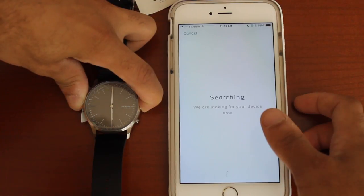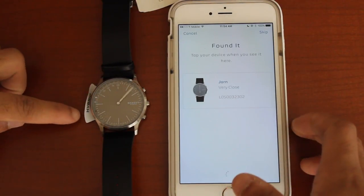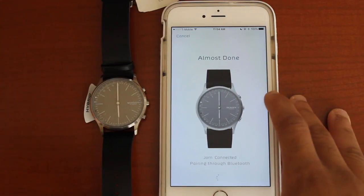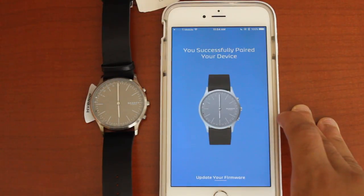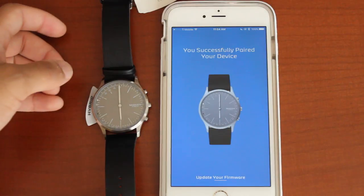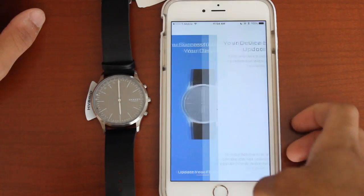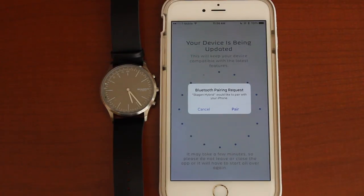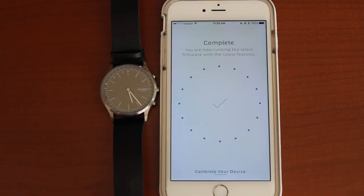I'm going to hold it down. As you all saw, the hands started moving — there it is, see it? That's kind of cool. I didn't think it would do that. So there's my watch — click my watch. So I guess this is a Bluetooth pairing device. I need to update my firmware, so my device is being updated. Bluetooth pair request — pair. Complete.